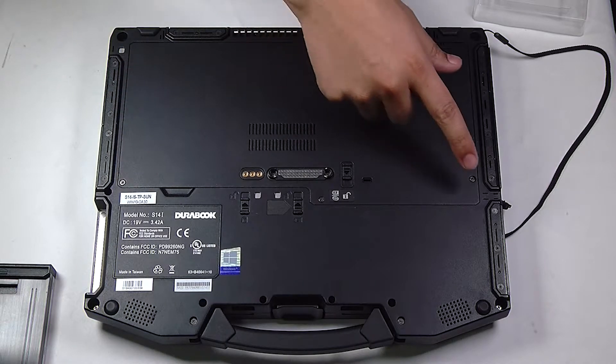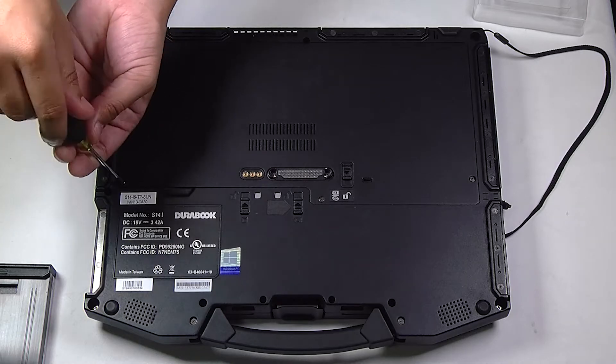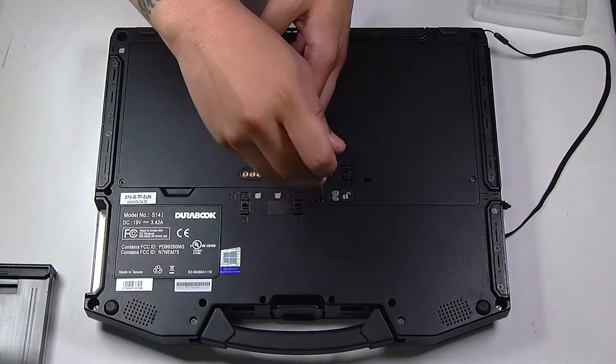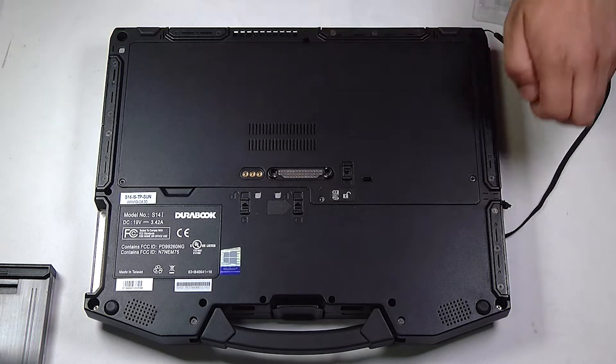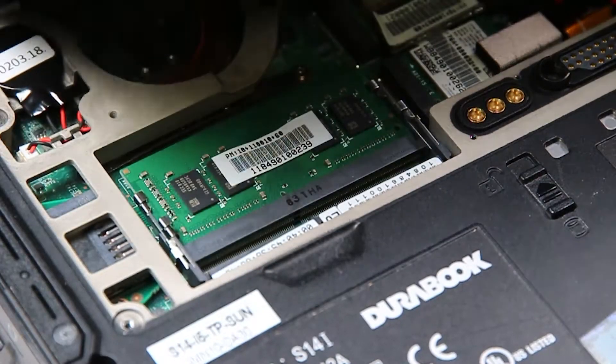Now there's three screws that need to be removed on the bottom plate. You want to remove all three, and that'll give you access to the memory card slots.